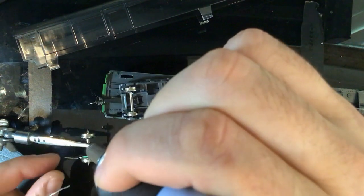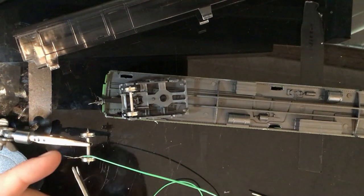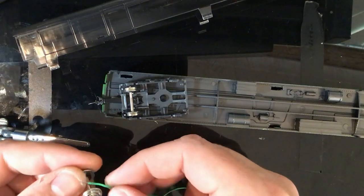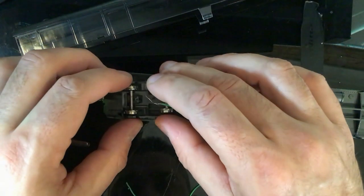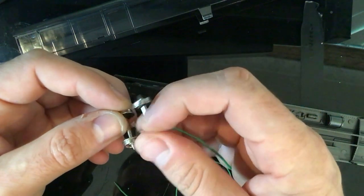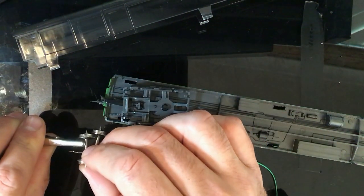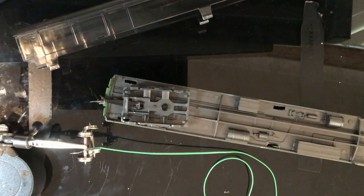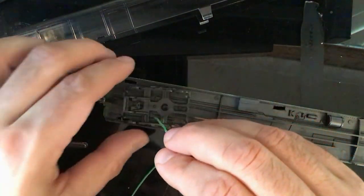A little bit of solder there, a little bit there, a little bit there - done. From there I'll just cut that little section off. Onto the next one - same story, hold that one down with the gator clip and a bit of solder. So what we're sitting with now is this - run your wire through the little hole we made.